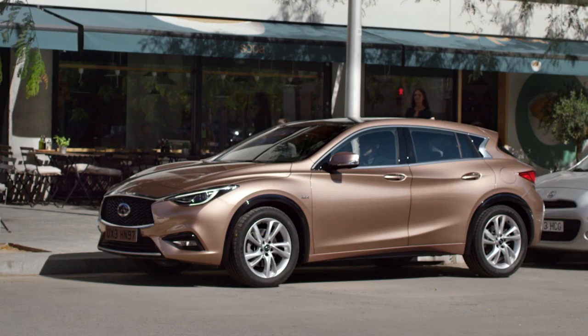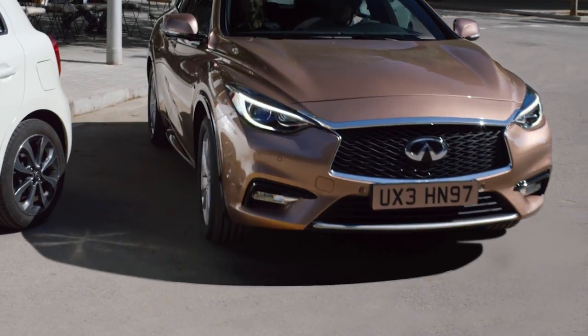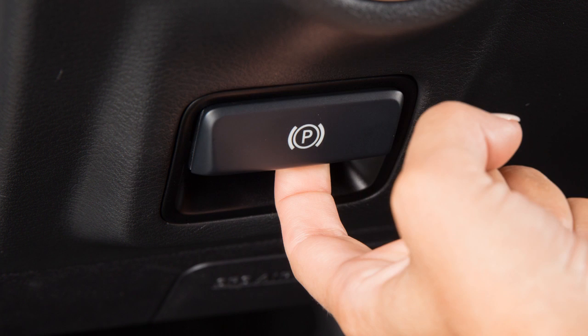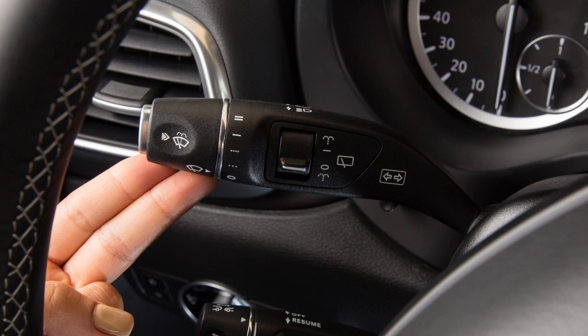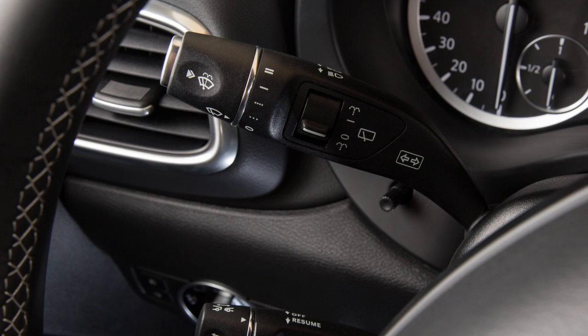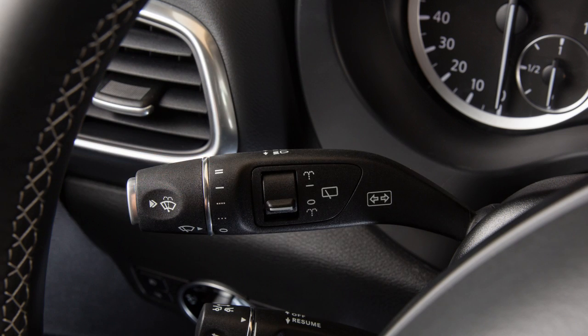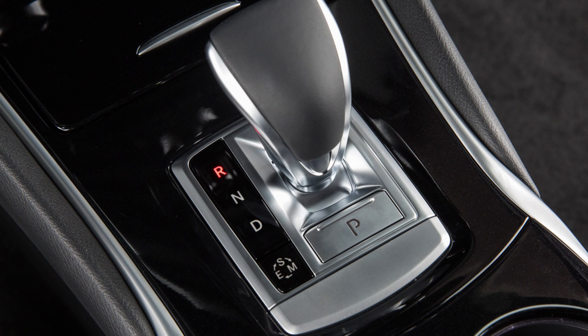If you parked the vehicle with IPA, you may also use the IPA to exit the parking space. To exit, start the engine. Release the electric parking brake. Place the turn signal switch up if you are leaving the parking space to the right, or down if exiting to the left. Place the transmission in drive or reverse.